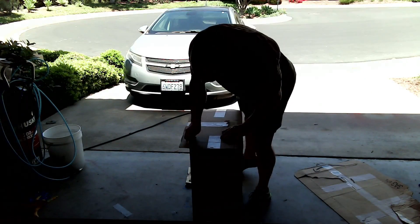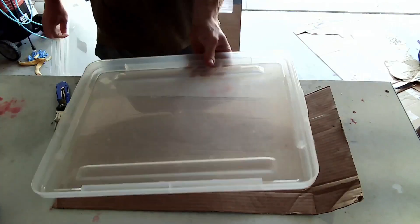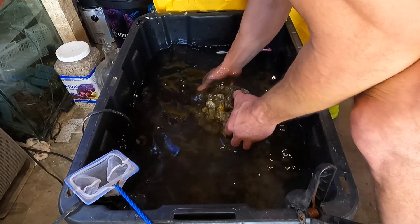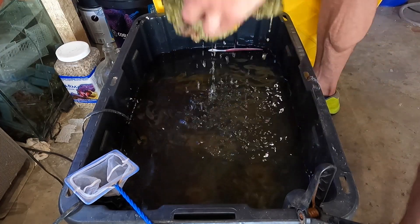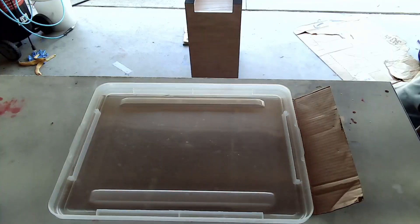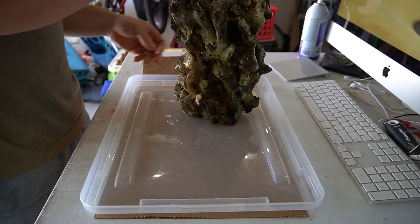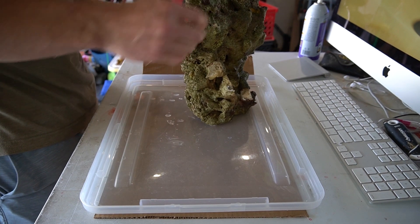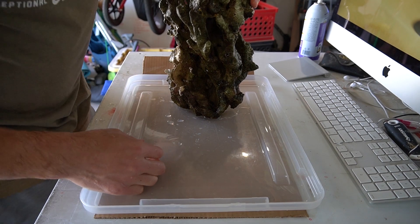I start by creating a cardboard template of the base of the tank so I know where the rock is going to sit. I'm using this beautiful piece of LiveRock that I've had for an extremely long time — this actually recently came out of the 25 gallon cube that I just took down. My plan here is to examine the rock and then create something fully custom for it that I can 3D print to make that rock sit exactly how I want it in the tank.